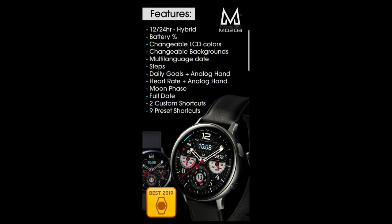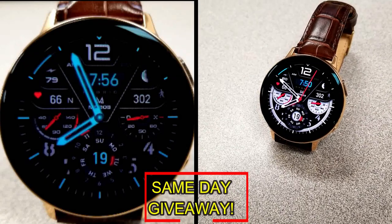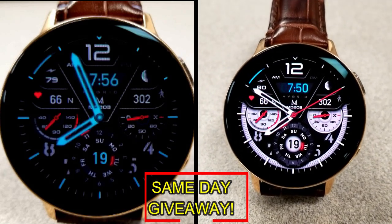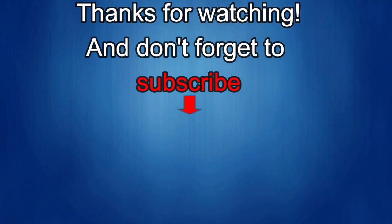If you want more information on the watch face reviewed today, simply do a search in the Galaxy App Store under the name of this face. The full details including the direct link are in the video description, and I'm also giving away free coupons to random lucky viewers that comment below — I'll leave a reply under the winner's comments to let them know how to get a coupon. As always, good luck to everyone. If you liked the video, show us some love with a thumbs up, subscribe to the channel, and share it with your friends — your support helps me keep the channel going so I can continue to offer discounts, giveaways, and fresh content. I'll see you in the next episode — take care.